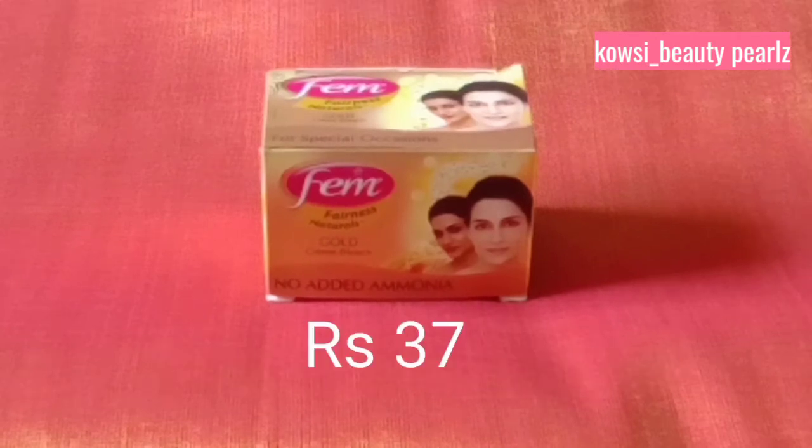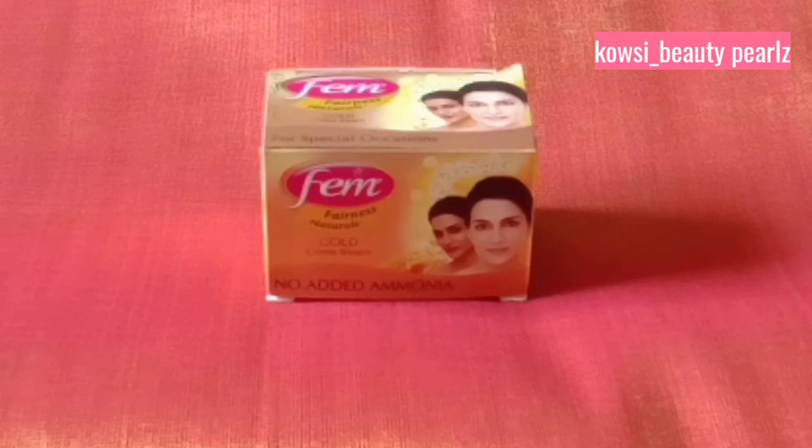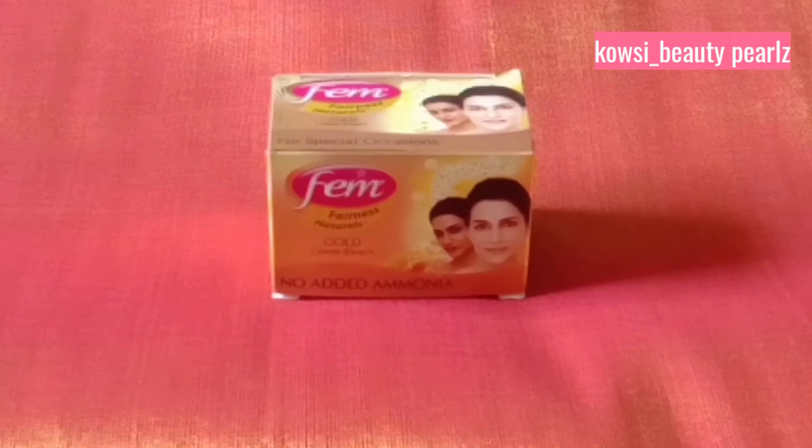This is 37 rupees. I am going to tell you how we mix this bleach and how we apply it in this video.